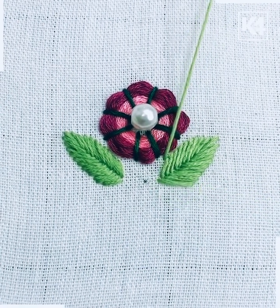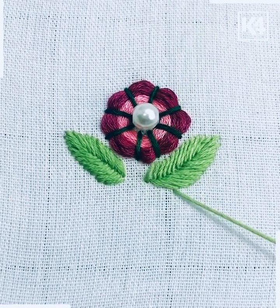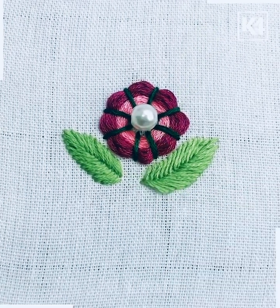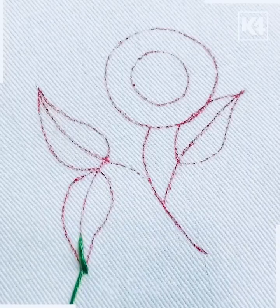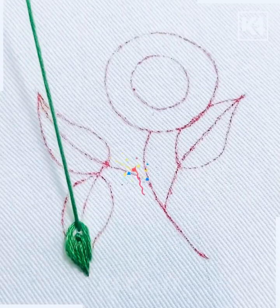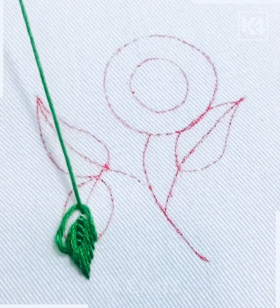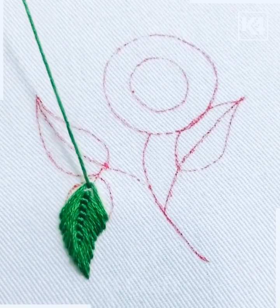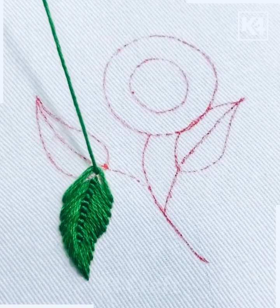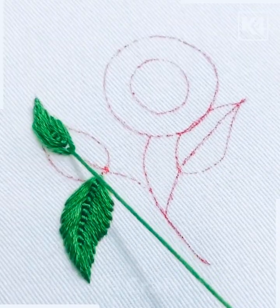These type of embroidery designs are trending nowadays — you can create these beautiful designs at home. Now we're going to make a beautiful leaf and stick embroidery design. First, draw the leaves in the shape you want; it makes it very easy. We're going to put the needle at the center and remove the threads around it — it will give a beautiful re-stitching shape.